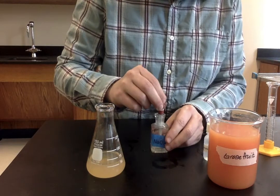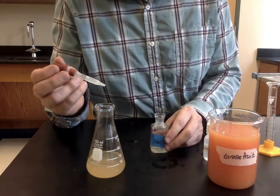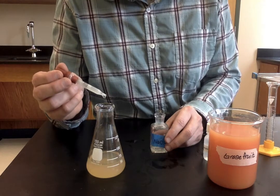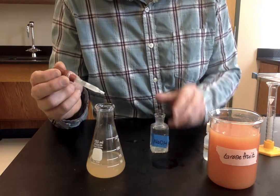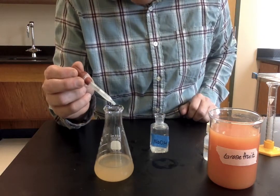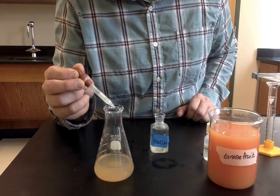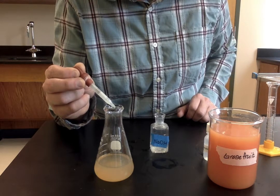Okay, here we go. Again, you should see — if you look at the top here — with each drop, a little bit of color being added to the top of the solution.